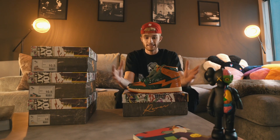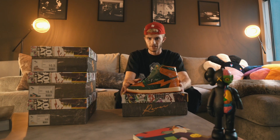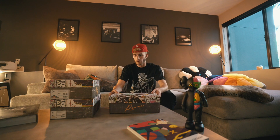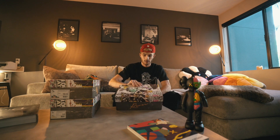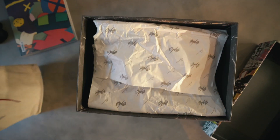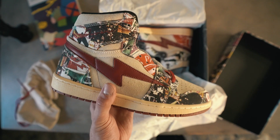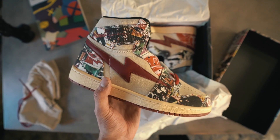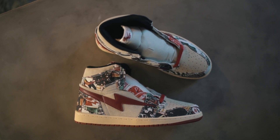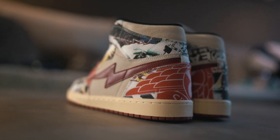I like this colorway but you can only wear orange and green together so much, so we're going to keep pushing through. That's the first pair. The second pair right here is actually my favorite out of all four. Let's open these up — these are sick. I'm sorry, but these are ridiculous.